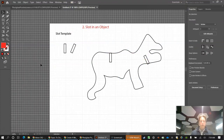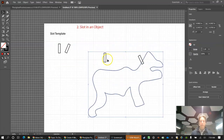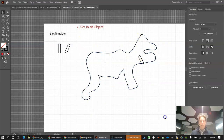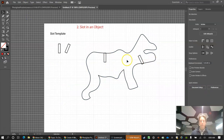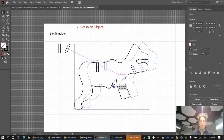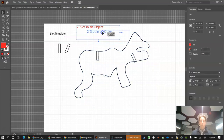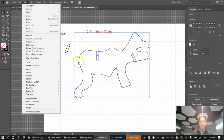One important thing: if you try to move your object, the slot templates don't come with it. You need to group them. Highlight everything, then go to Object > Group. Now the whole thing moves together as one. You can also go to Object > Ungroup later if needed. Grouping is something I expect you to do once your parts are positioned.